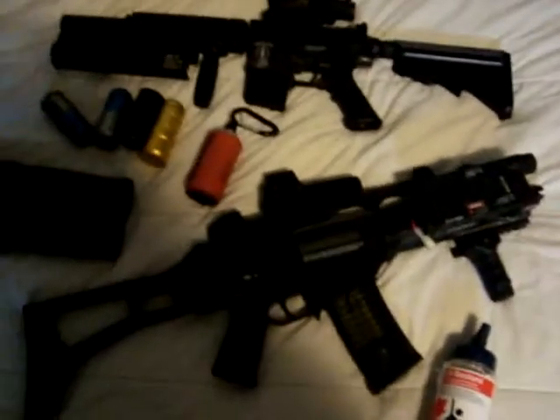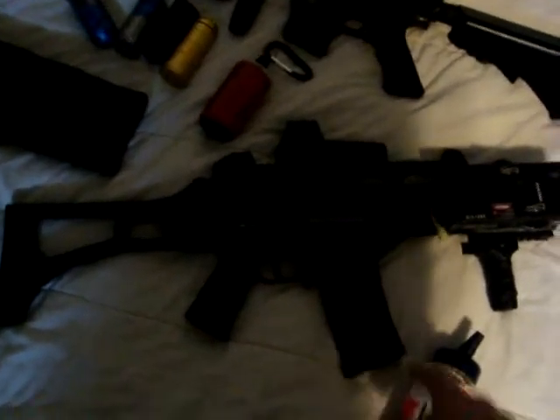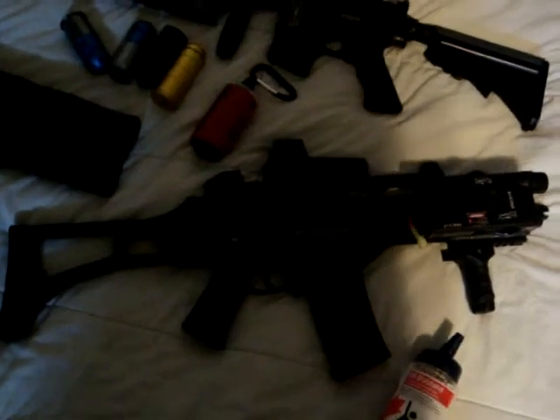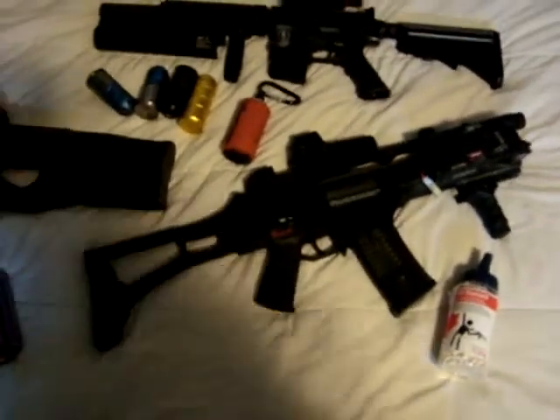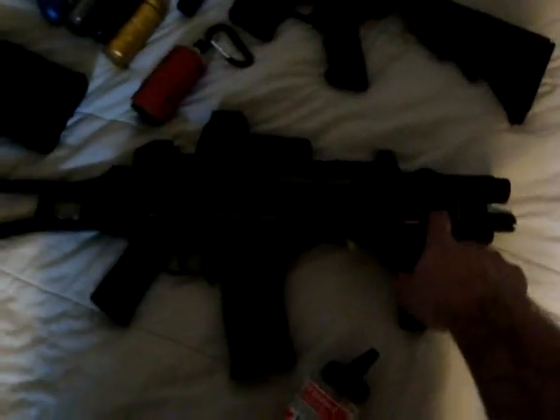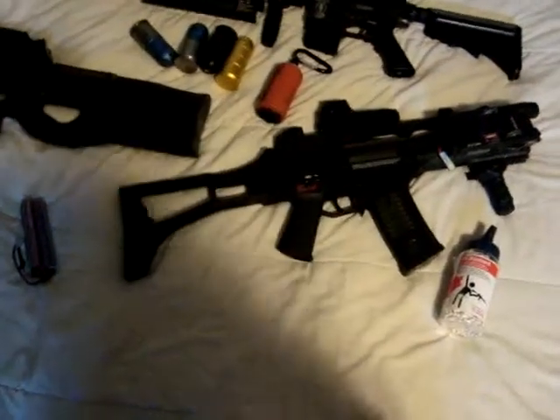Another gun I got here is the fully licensed H&K G36 by Ares. This is a sweet gun. The electric blowback is pretty sweet. This shoots 350 on .25s. It's a little hot for indoor, but the guys I play with don't mind. I put this battery box in here because I don't like messing around in there — it's kind of hard to fit a nunchuck and I only have nunchucks.